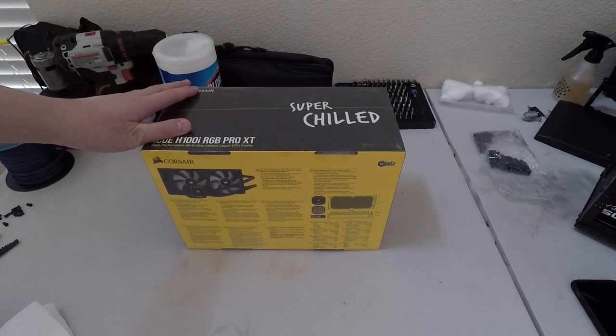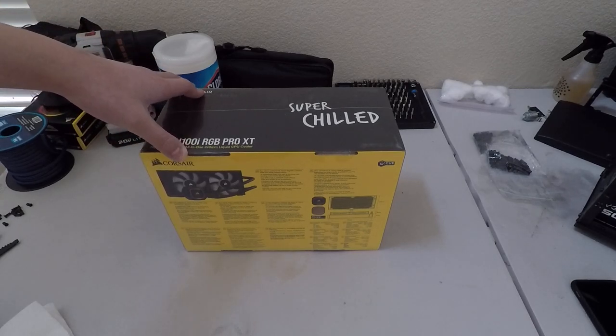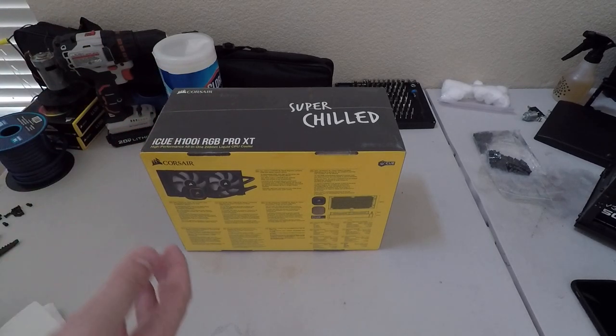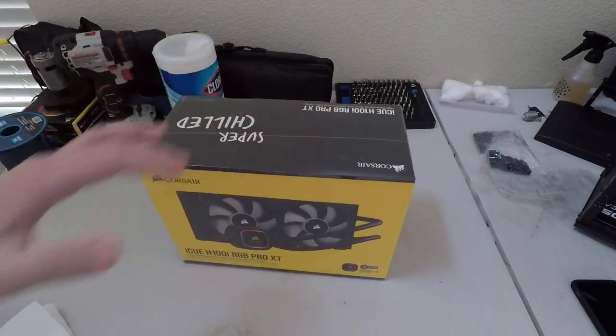What's up everyone, today we have the Corsair iCUE H100i RGB Pro XT. It's a 240 millimeter liquid cooler, so I guess time to unbox it.